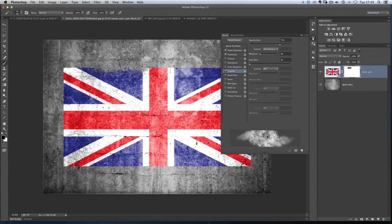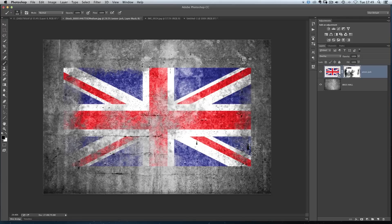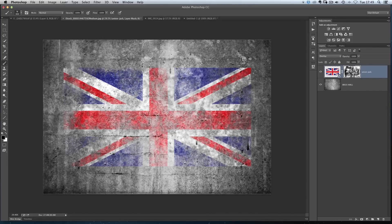Then I'll just come in and start painting randomly away at the flag. The harder I press down the more that effect is applied, the lighter I use it the less. I'll close the panel out of the way so we can see more of what I'm doing. I'll just keep going around — and because this has been used as a smart object I can go in and alter it later on. We can really come in and start bringing areas away so it doesn't look quite so obvious.